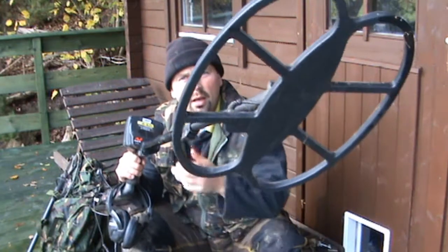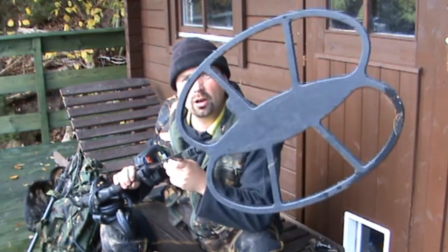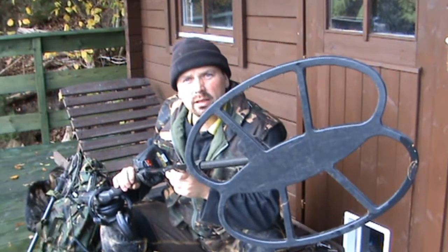If I'm hunting in pasture land I tend to go big. This is an 18-inch coil by D-Tech — an SEF coil, again double-D. So it's 18 by 15, and in uncontaminated pasture land this helps me to get down deeper to the targets and cover more ground with each sweep.